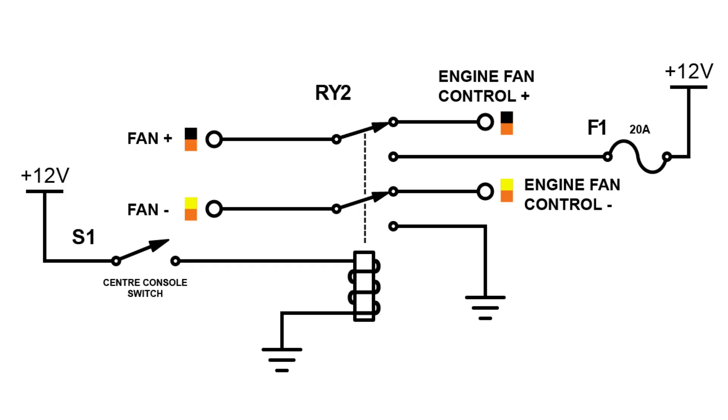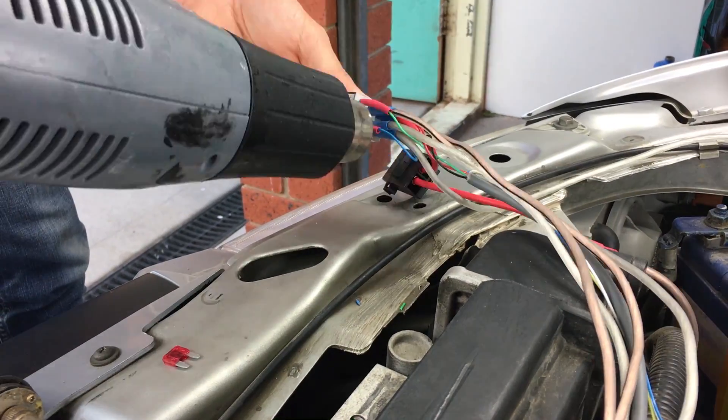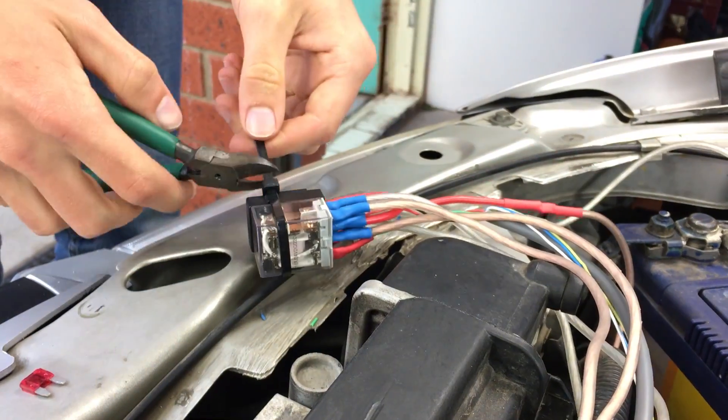Here is a circuit diagram of what we are doing. Make sure the input from the original fan power lines is connected to the normally closed terminals on the relay. This way if the relay fails, the fan will remain connected to the car's control system.